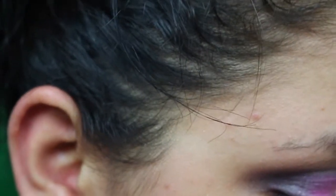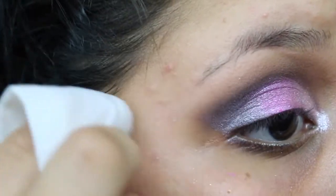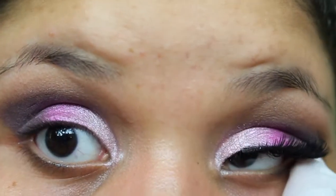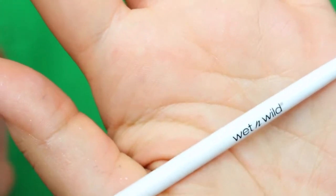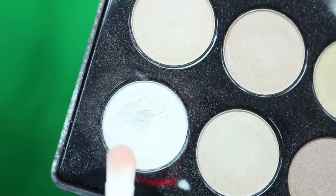Now I'm going to clean up my look — I'll get a makeup wipe and clean it up. You could also use tape for cleanup. For the highlight, I'm using a concealer brush from Wet and Wild's new vegan brush line. I'm going to use my holy grail highlight color from the BH Neutral palette — it's an amazing highlight color.